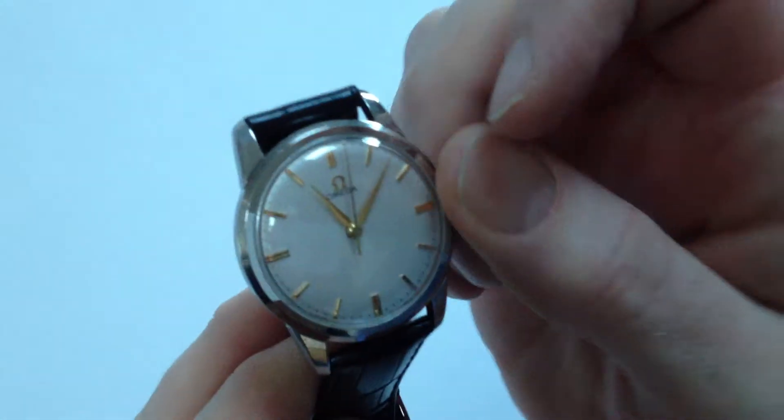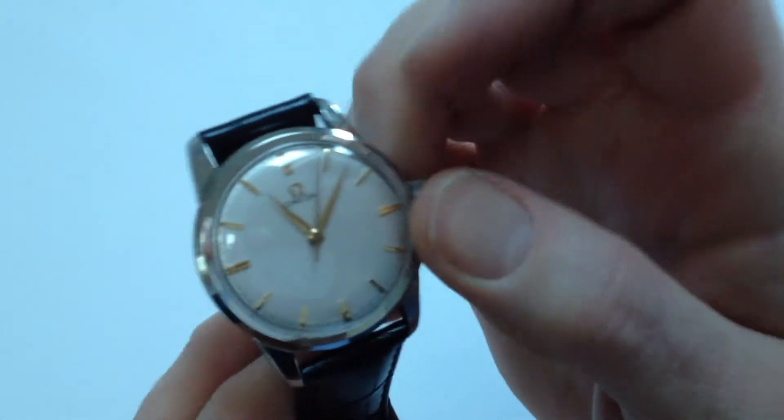The wristwatch dates to circa 1961. It's a manual watch, so it requires winding when being worn. In order to achieve this, turn the crown away from you, the wearer, until the spring feels tight.